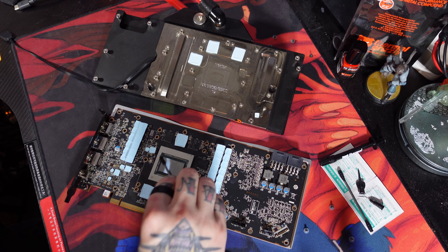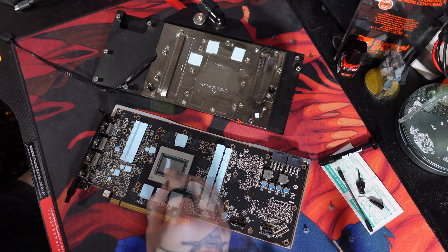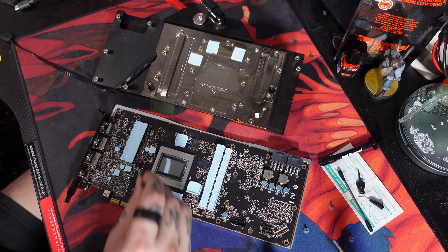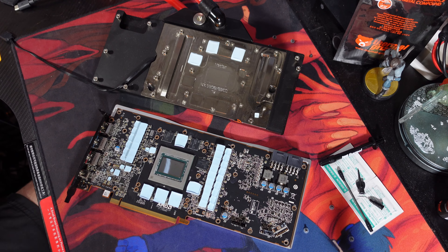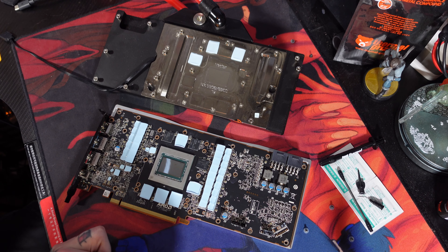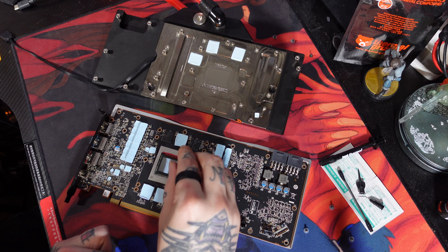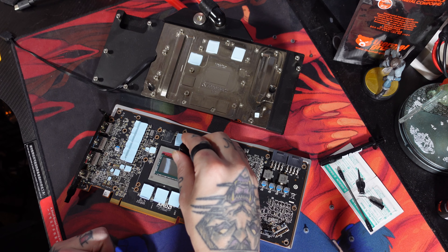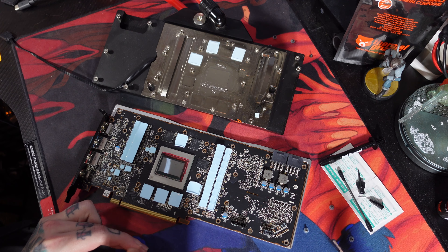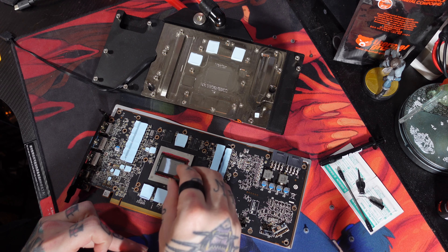Now coming in with the Thermal Grizzly Thermal Interface Material Cleaner — it's essentially just acetone. It does clean the surface down really well. And now I'm using the Thermal Grizzly Shields conformal coating, which is their fancy way of saying nail polish — it smells just like nail polish. You want to make sure that you get a nice, even, total coating of all your SMDs around the die, because those are what you want to really protect from the liquid metal.